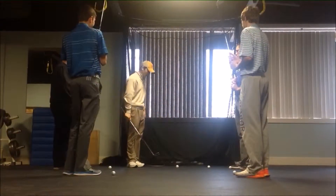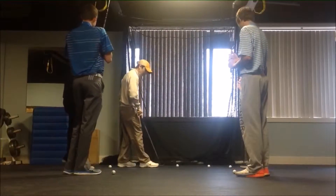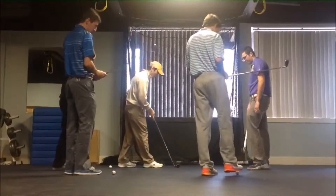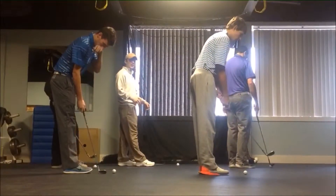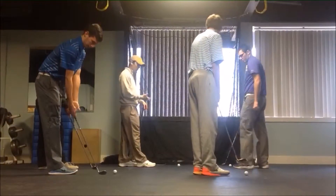The second thing we're going to focus on is having that golf ball position in the back of our stance, toward the right foot. The reason for that is because we want to create a downward, descending hit on the golf ball — to pinch and hit down and through the shot.